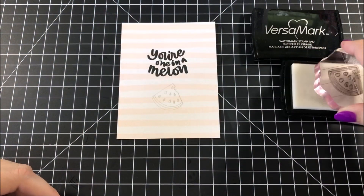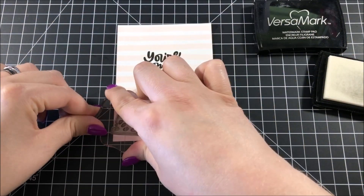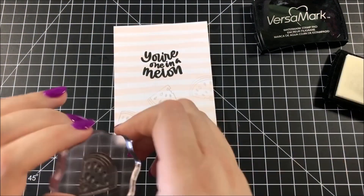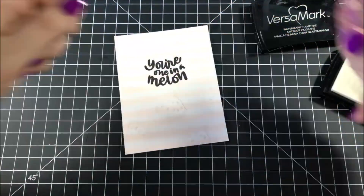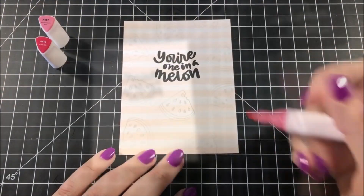I took the watermelon stamp from that same set and stamped it all across the entire background using VersaMark ink. This is a watermark ink so you're not going to see it very well in the video, but it shows up well enough for me to see for coloring.